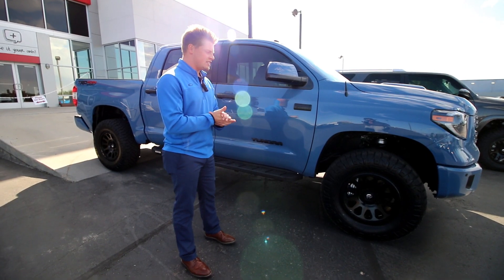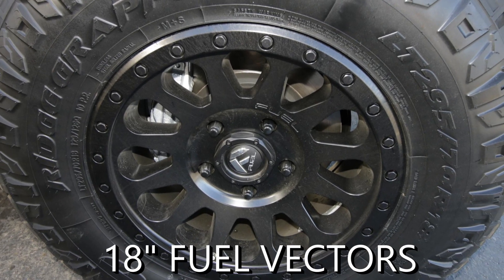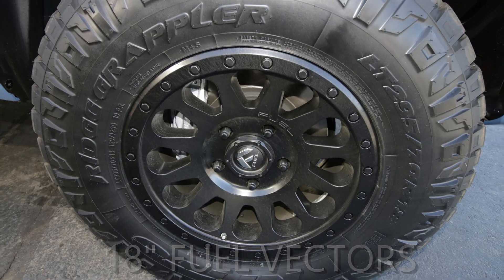For the wheels, we did an 18-inch all-black Fuel Vector — clean and a really good look with this overall black and blue.